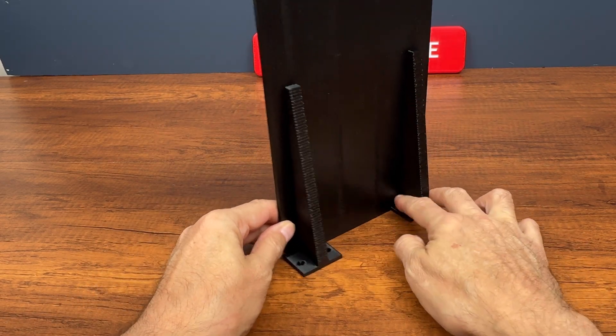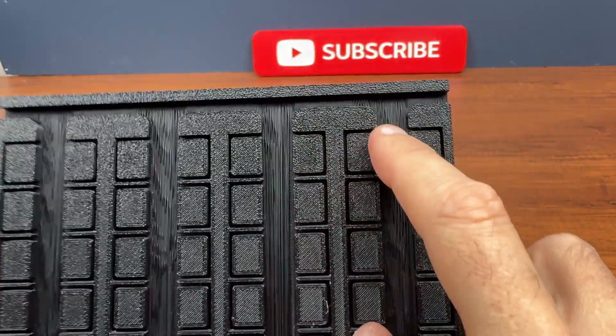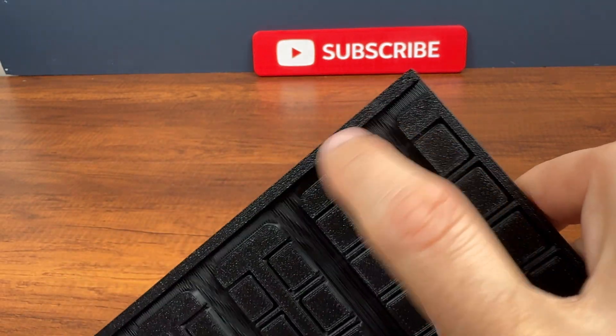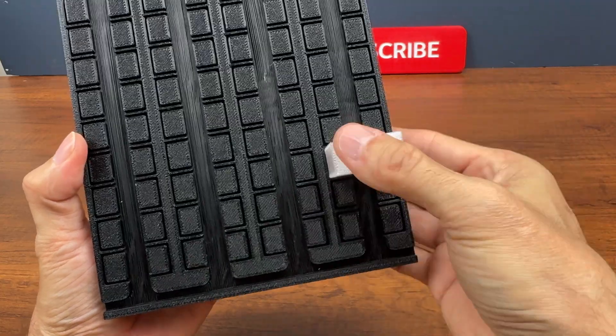We will attach the panel to the base here. Here we insert the wires that connect the stripes. The caps will be inserted like this.